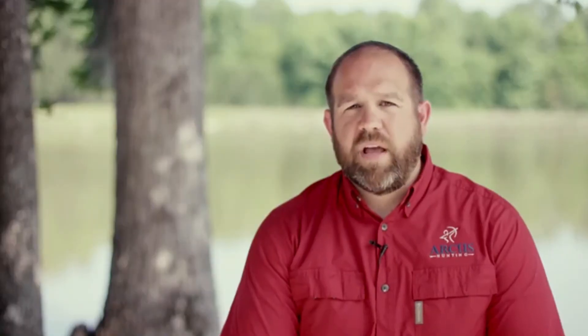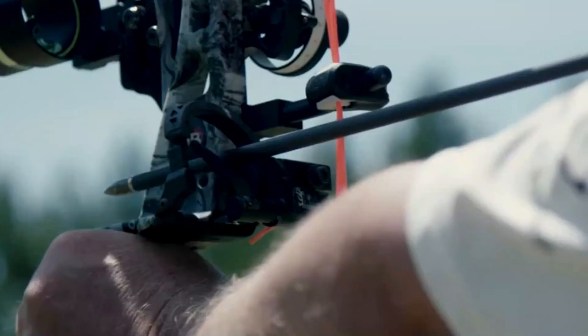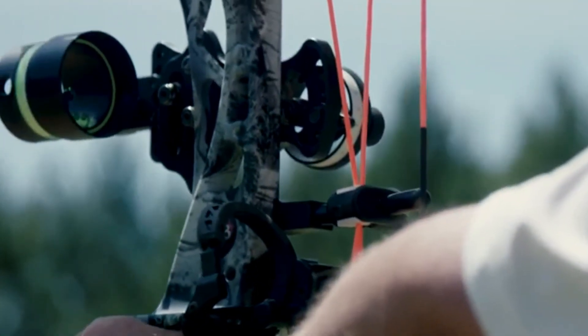They either don't get down in time, or they get down too quick and they bounce back. With a limb driven arrow rest like the SmackDown Pro, the arrow rest gets out of the way every time for perfect arrow clearance.